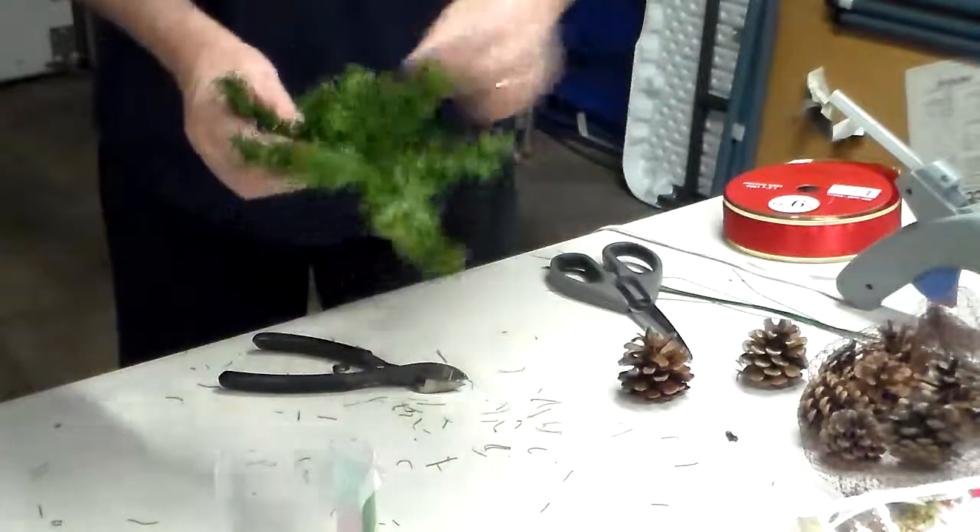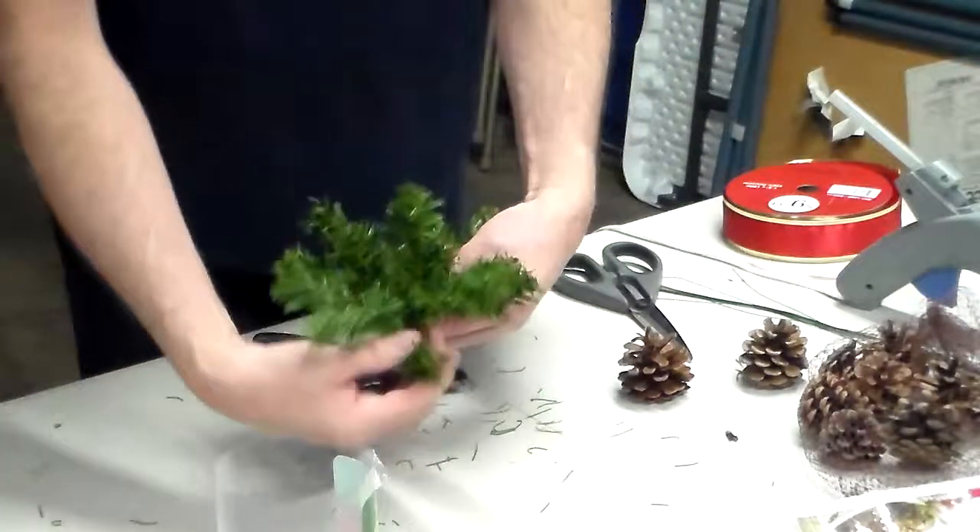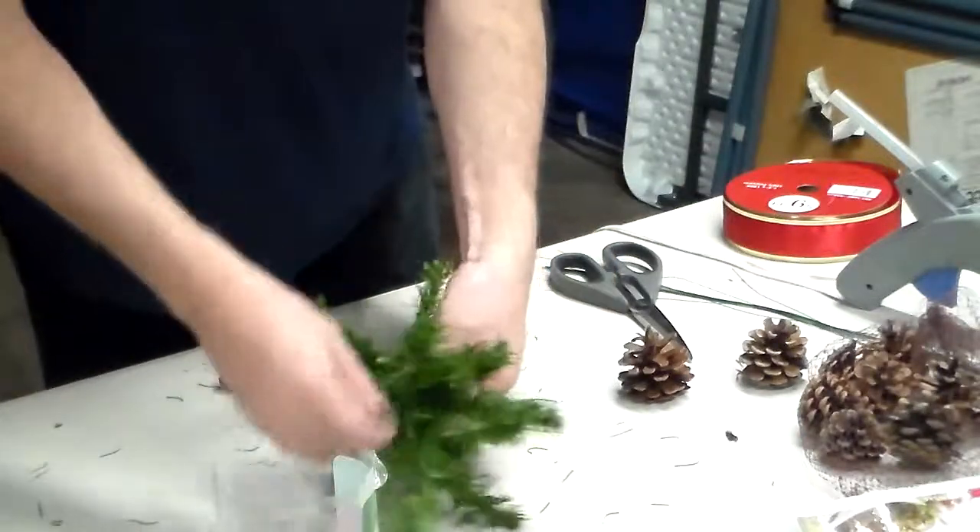I'm going to fluff it all up. You can use any grade of garland and you can make them as big as you want.